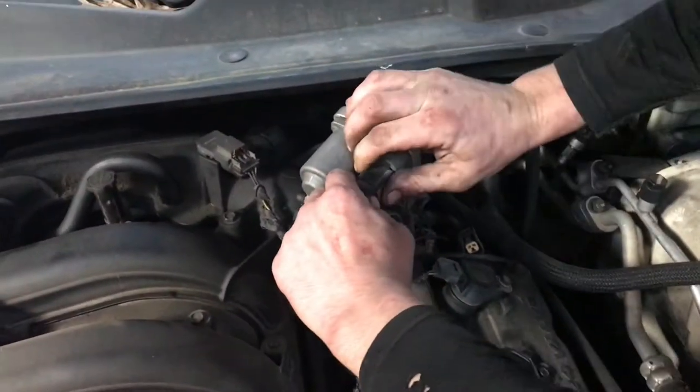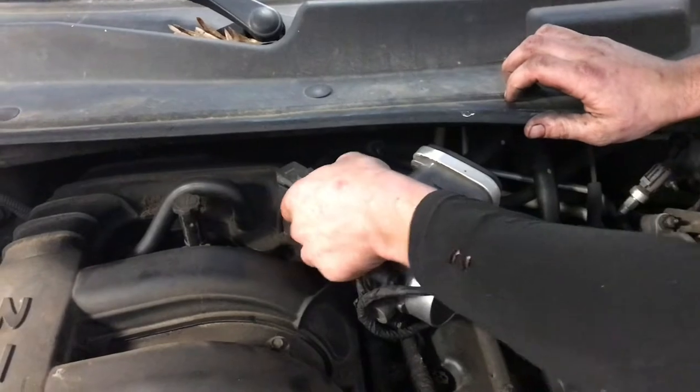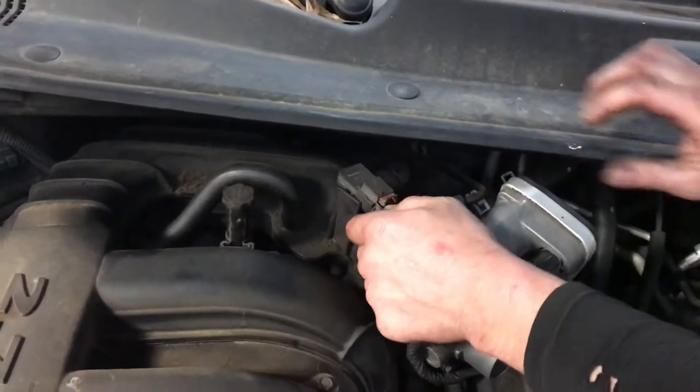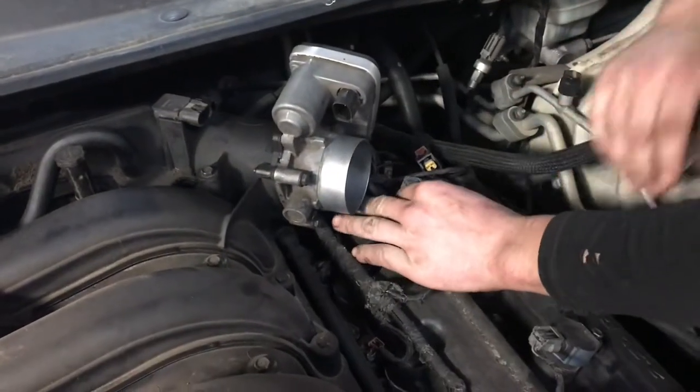Unfasten the clip on the throttle body and the map sensor here. These plugs can be a little tricky sometimes. Get those wires folded over and out of the way.